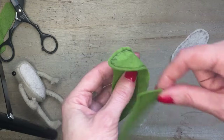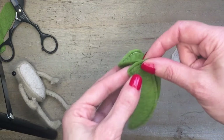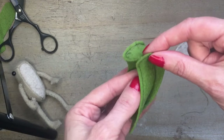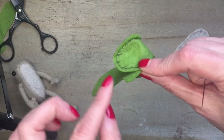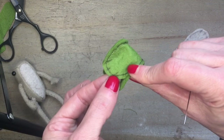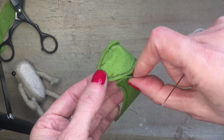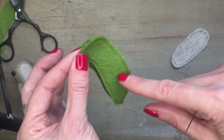Now we can sew on the other side. I did forget to mention — right sides together — but that's pretty clear from the way I've stitched here. The body sections are all right sides together and I'm going to turn them out after. We're leaving the middle point open and sewing the other side starting from point A all the way around to point B.